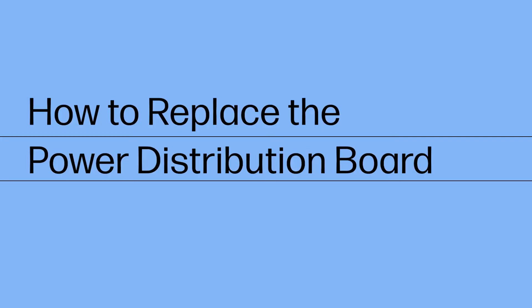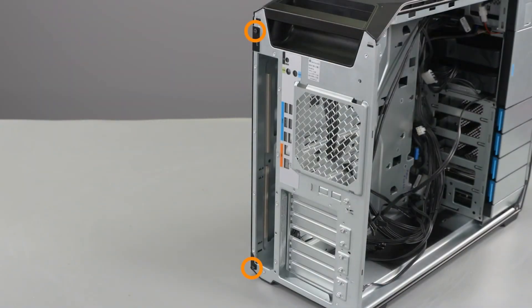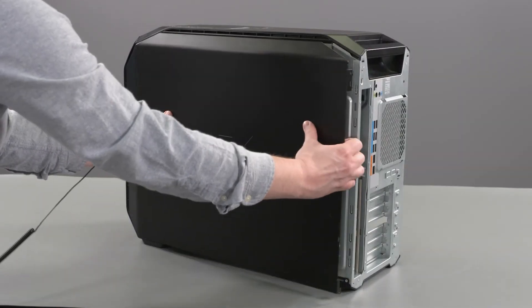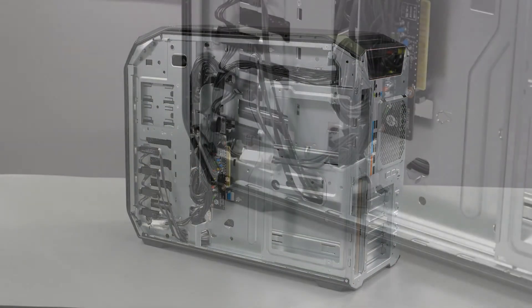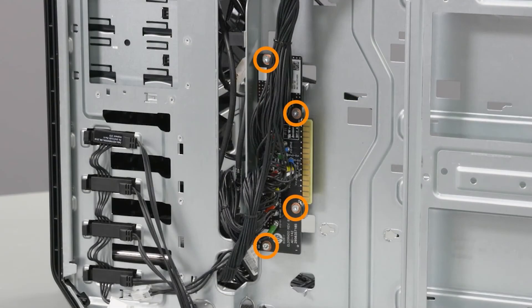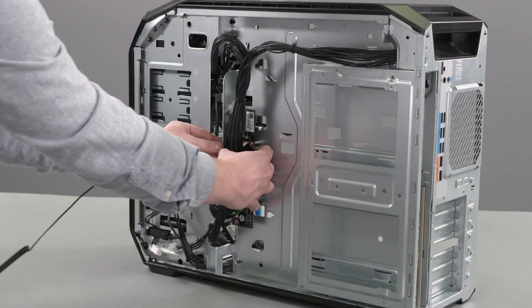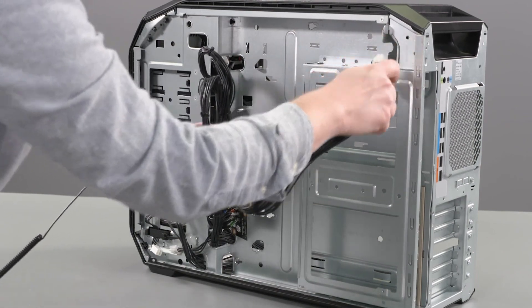How to replace the power distribution board. Before you begin, remove the side cover, service doors, PCIe retainer with fan, system memory, GPU, rear system fan, front system fan, upper system fan, heat sink, and motherboard. Removal: Remove the two T15 Torx screws that secure the side cover to the chassis and lift and remove the side cover. Disconnect the power cable from the cable connector. Remove the four T15 Torx screws that secure the power board to the chassis. Lift the power board off the chassis. Guide the cables through the openings in the chassis and remove.